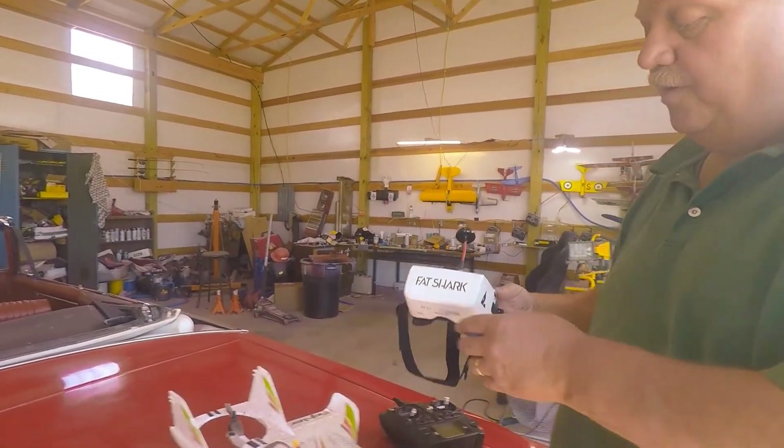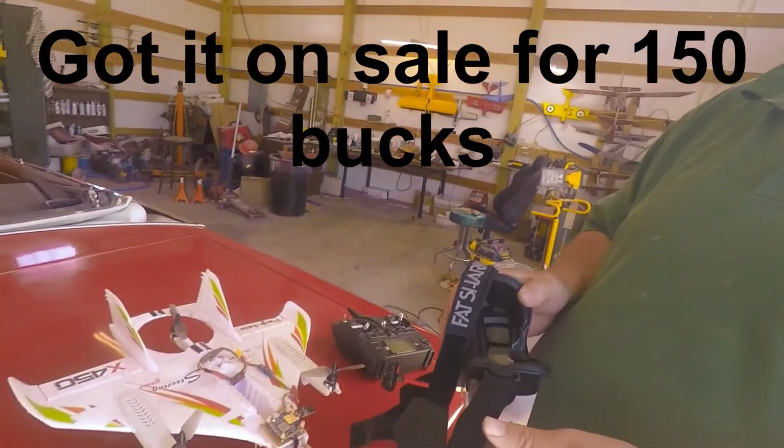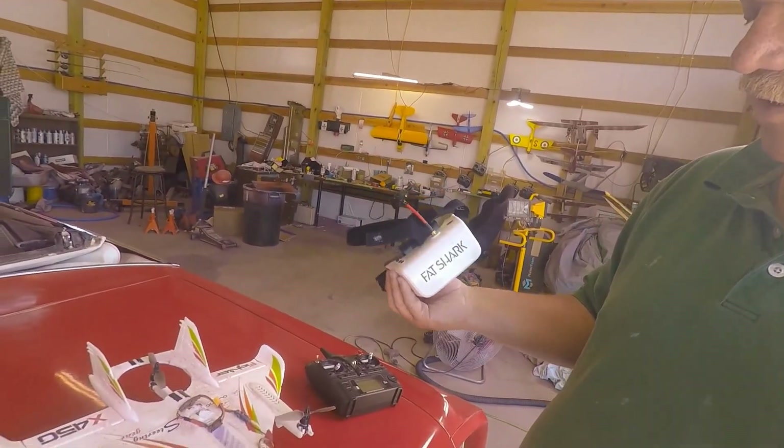I have a pair of Fatshark goggles. They're the inexpensive ones — they do make less expensive ones. These were under $200. You can get them for around $100 for a really nice pair.